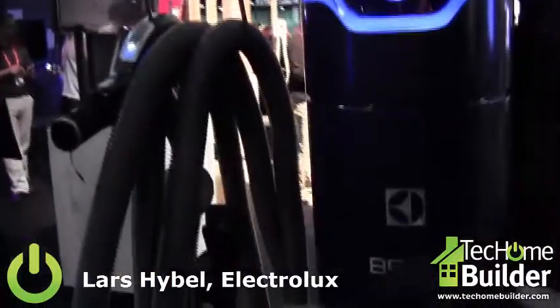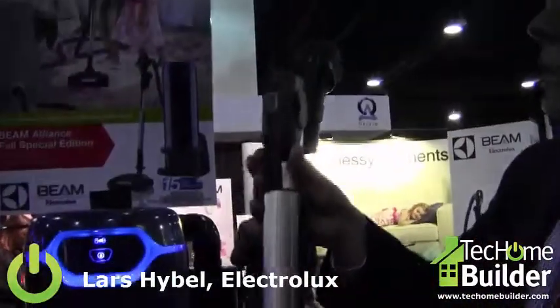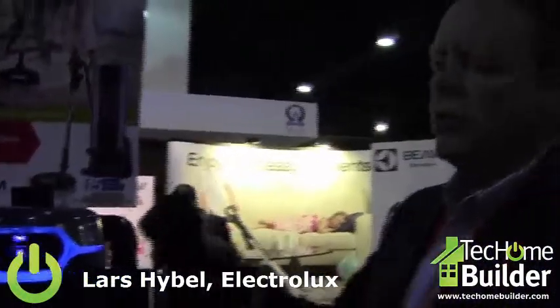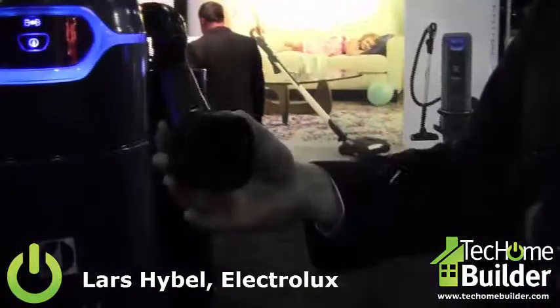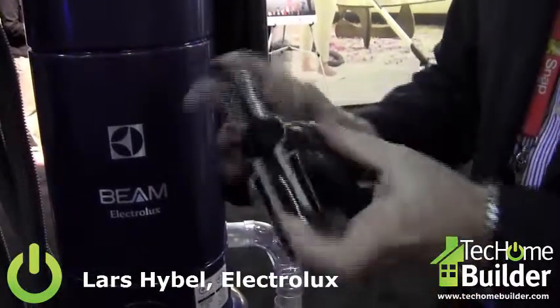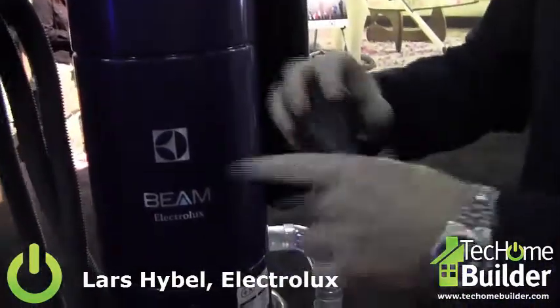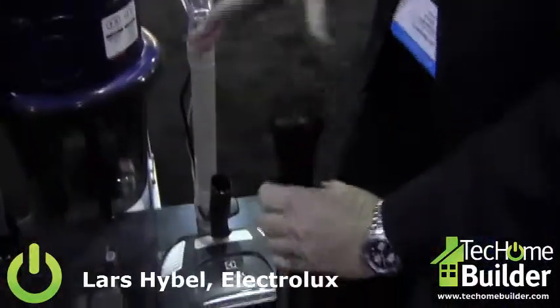The product comes equipped with a very easy-to-use cleaning set. This is all aluminum and lightweight. Together, when you operate the system, you have a very easy above-floor cleaning system as well. With this 3-in-1 tool, it's a dusting brush, an upholstery nozzle, and a crevice tool all in one, and it fits right in here together with the product.